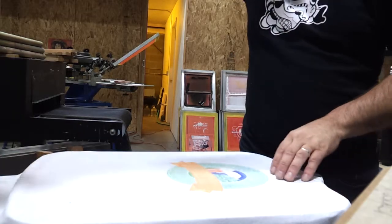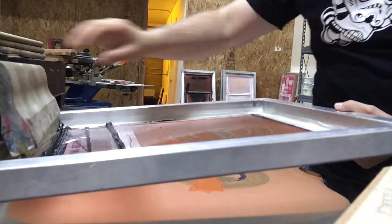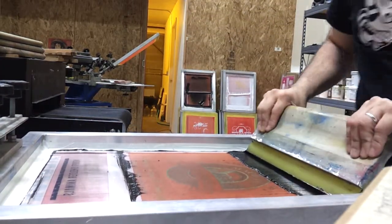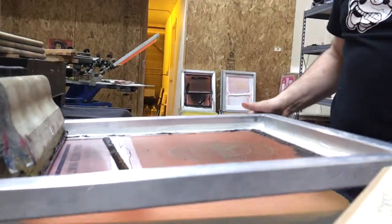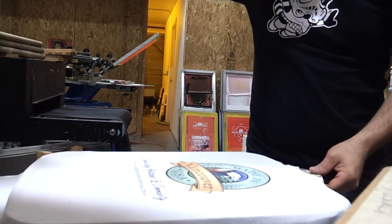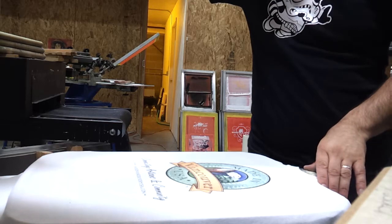And then finally we come through with the black. We actually just want to do one push of this because if we do more, it will cause some real serious problems. So there we are.